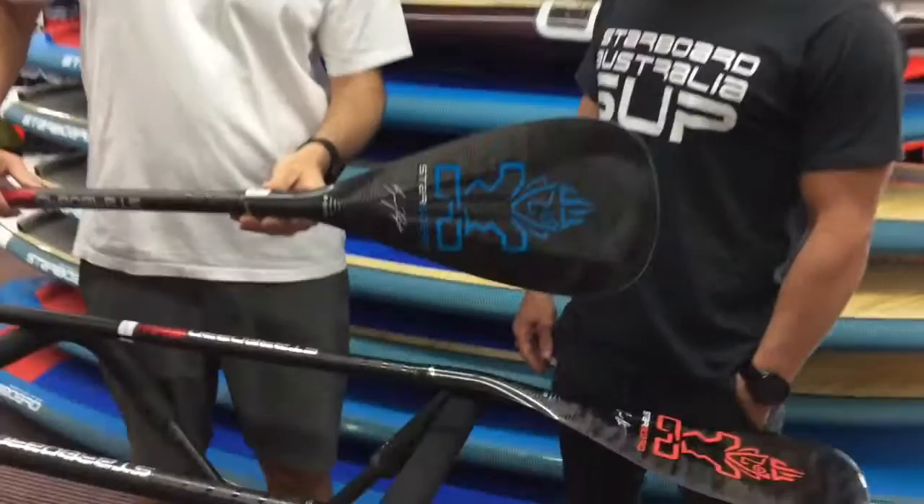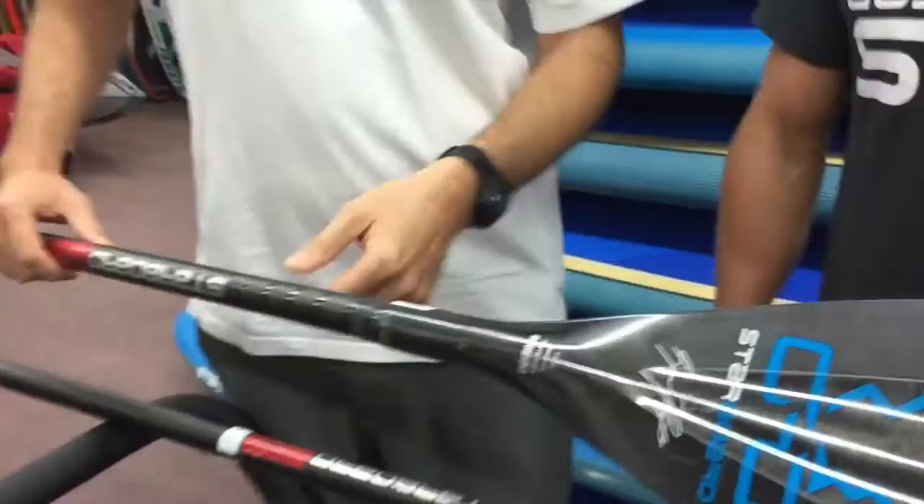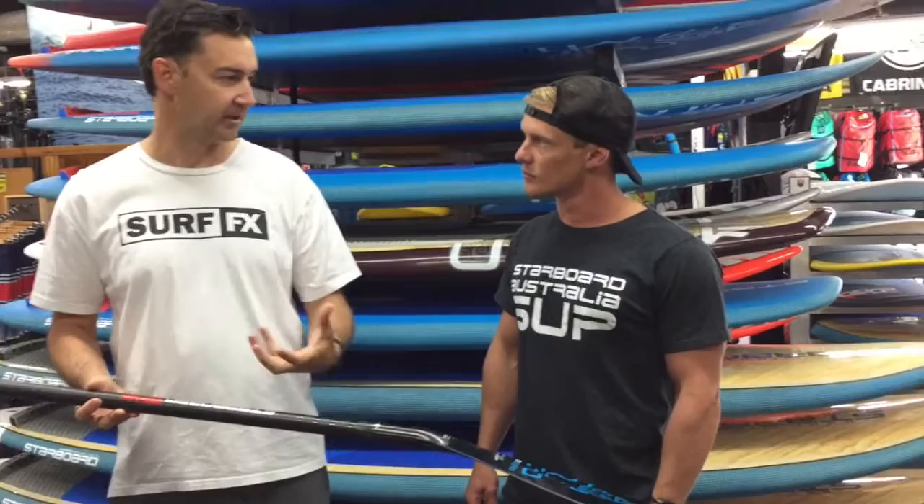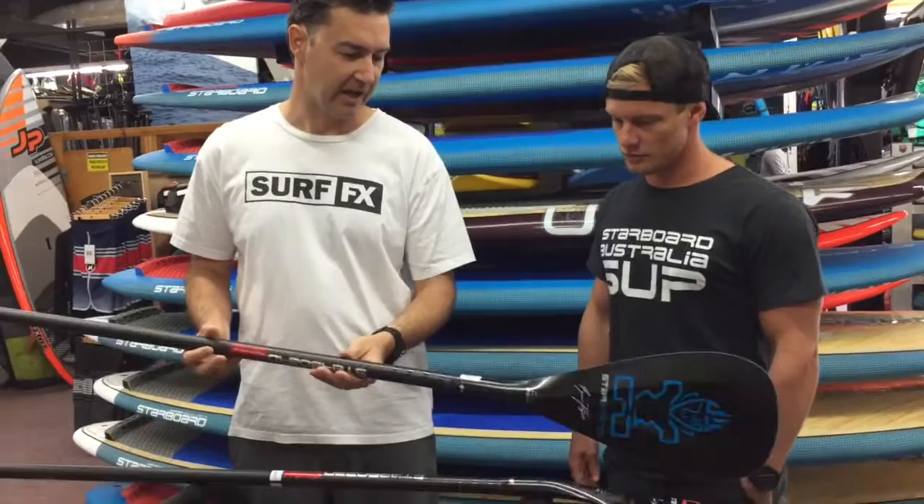These have been selling quite well for us. Price-wise here in Australia, the full carbons are $499. It's a little bit more for the Bolt, but you do get more in the Bolt. They're super light — they use a full prepreg carbon shaft. The carbon when they make it is pre-impregnated with resin, so there's no extra resin coming through it, meaning no extra weight.